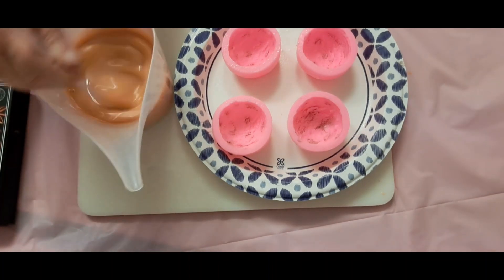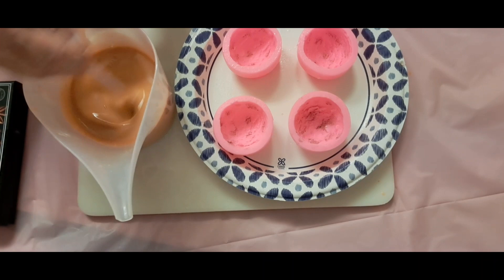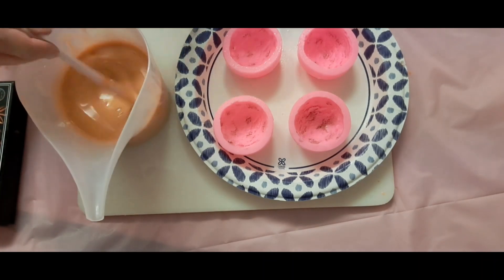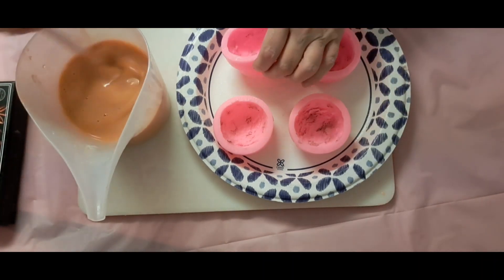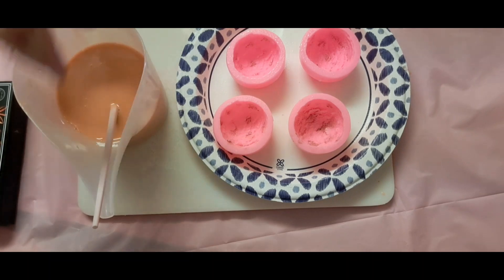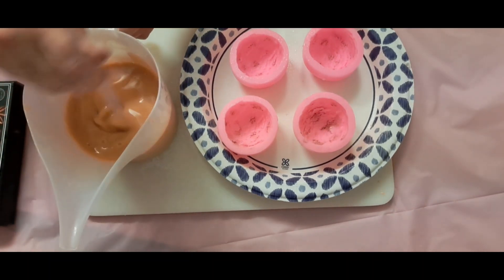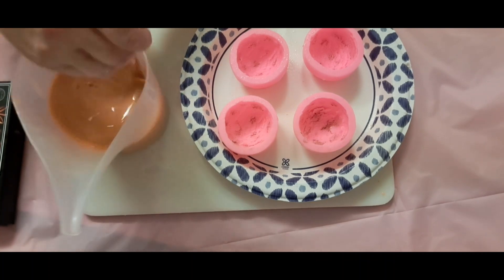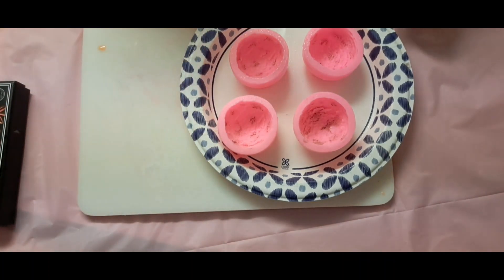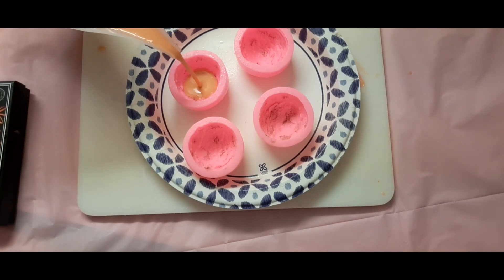Make sure that you incorporate your micas and hang on one second here. You do want the fragrance oil and the micas to blend up real good. So I'm just going to start pouring them and then we'll let these set. Boy, I can really smell that cinnamon.